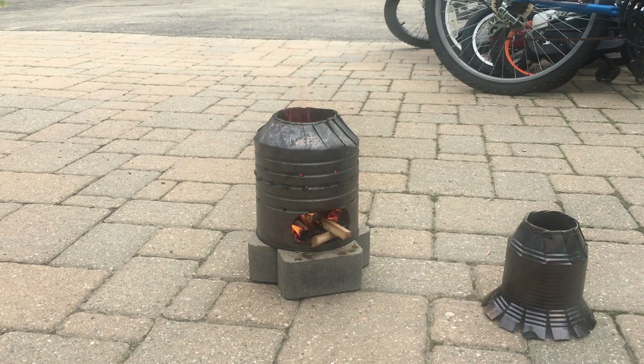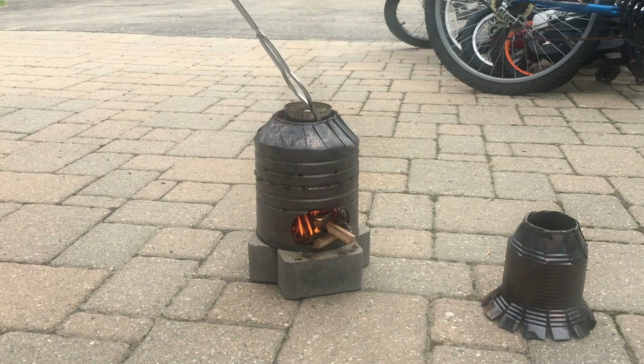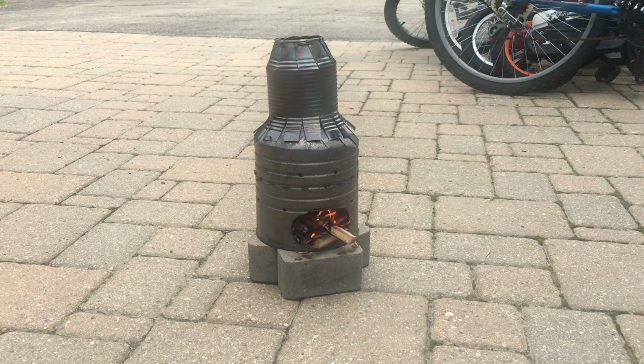Now I will take the top off my blast furnace and put the crucible inside. Now I will set the crucible inside. Now we just keep feeding the furnace fuel until the zinc starts to melt.